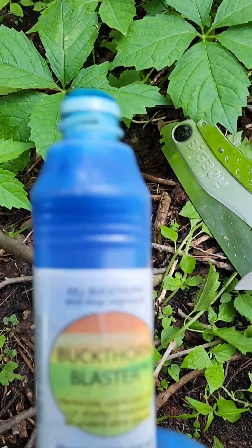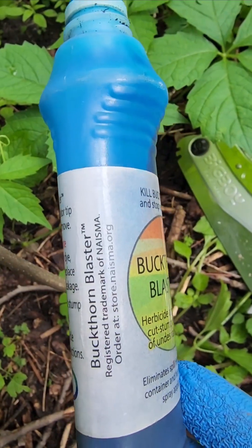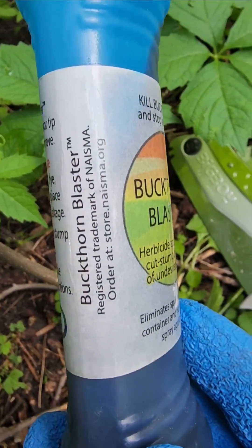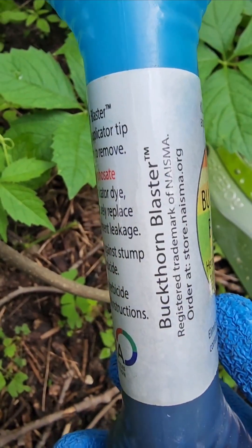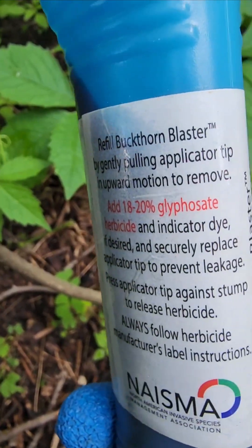First of all, these don't come from the manufacturer with any herbicide. You'll need to make your own choices about herbicide, follow the label on how to use it, what personal protective equipment to use, and how to apply it.